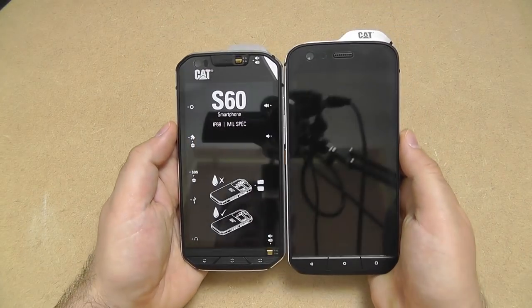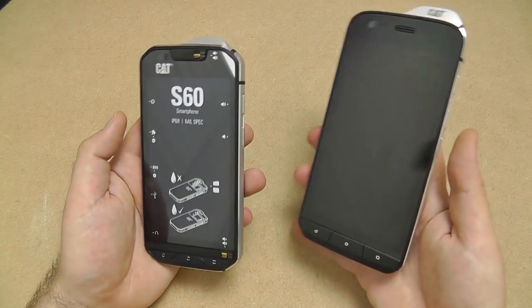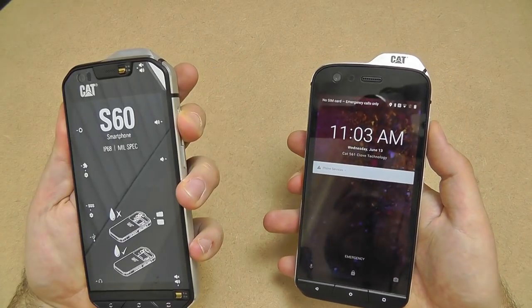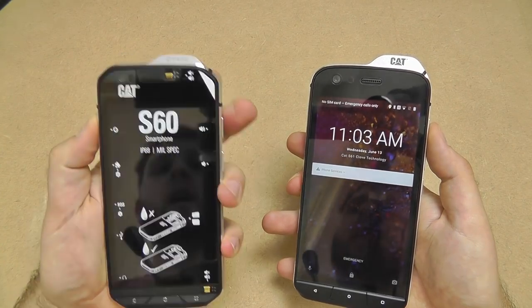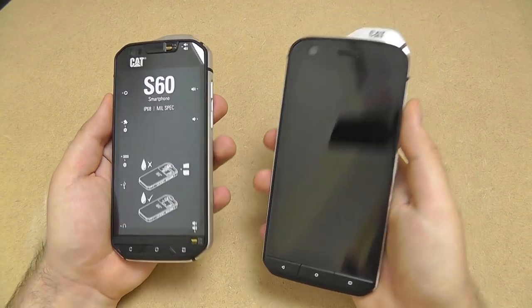The S61 is slightly taller and has a larger screen. The screen is 5.2 inches, whereas on the S60 it's 4.7 inches. There's a larger, higher resolution screen on the S61.